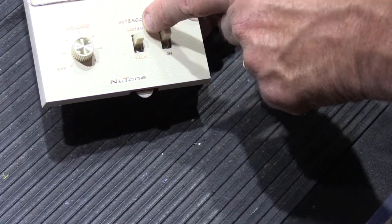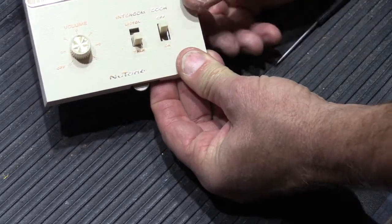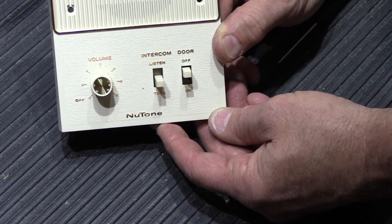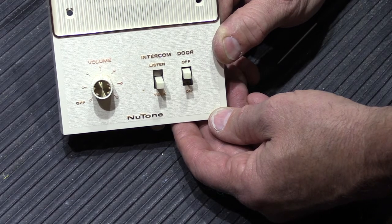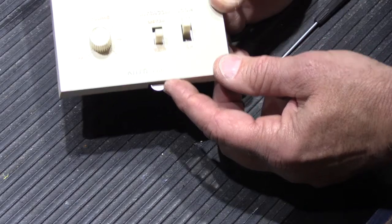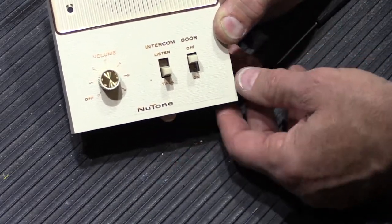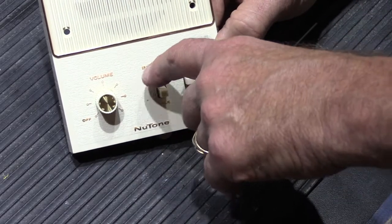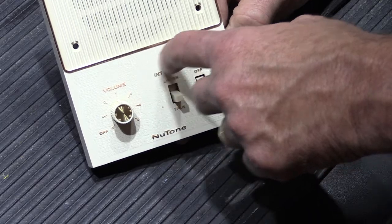The lever's purpose is to put a remote station in a monitoring position. For example, if the speaker is in the baby's room and you put the baby down for a nap, you can put that station in the talk-lock position. Then if you're in the kitchen and the baby wakes up and cries, you'll hear it through the other stations. In later versions of these systems, this was replaced by a self-locking push button called a 'talk-lock' button rather than a mechanical switch lever.